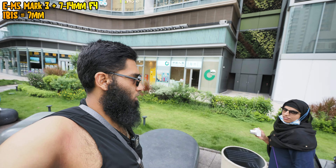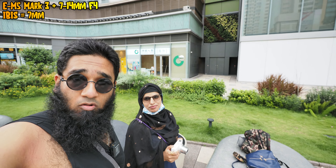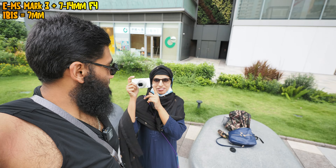Can you look here for the autofocus? Which camera are you holding?